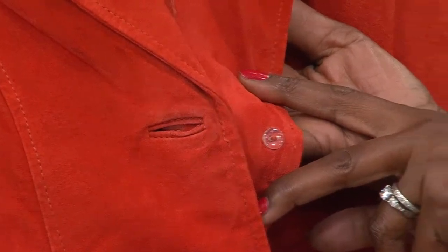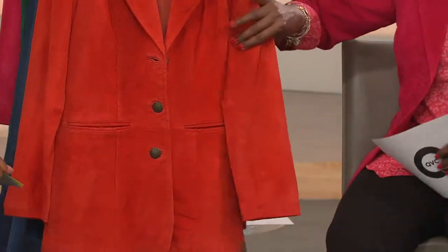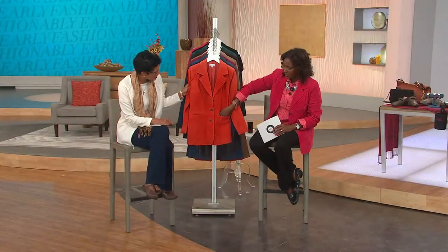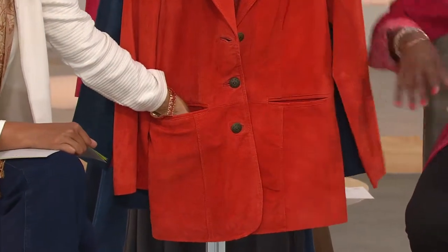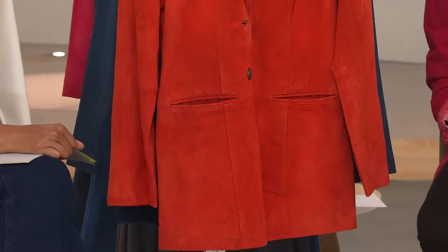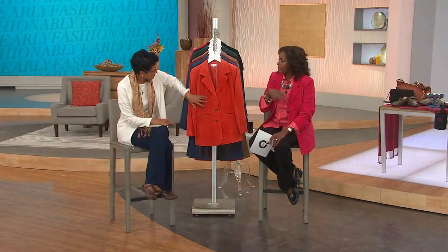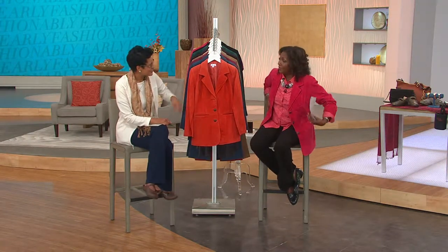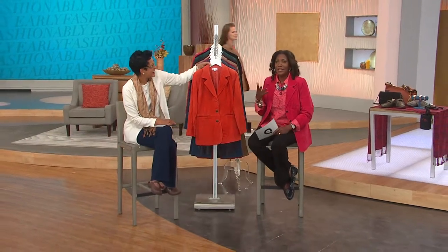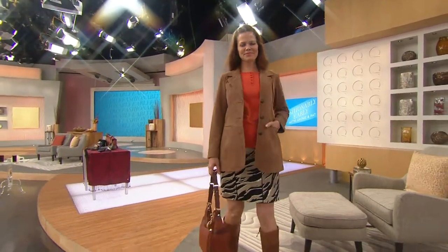When you put this on, you're getting true leather quality craftsmanship, really beautifully finished. This one does have a bison pocket right in the front — an actual big, deep pocket where your cell phone can go. When I wear this jacket, I'll throw my tissues in one pocket, my phone on the other side, my chapstick, maybe a couple of bills, and you don't have to worry about taking anything else with you.